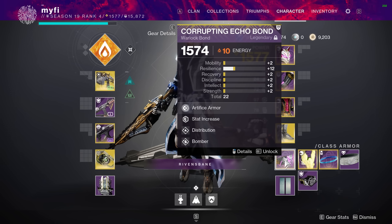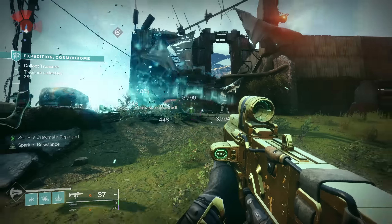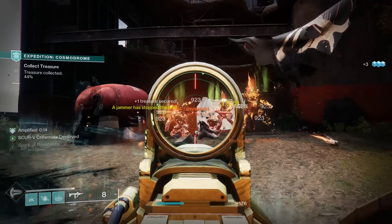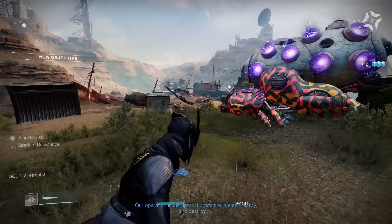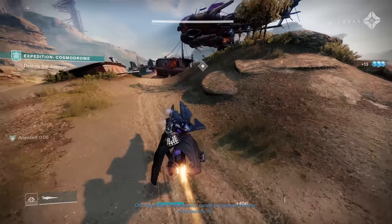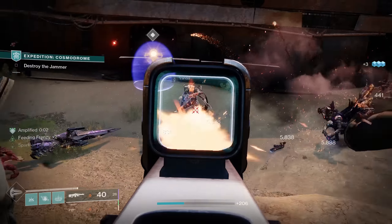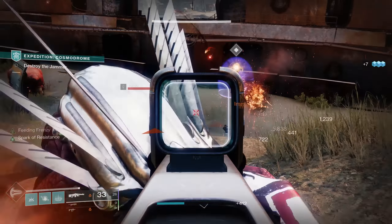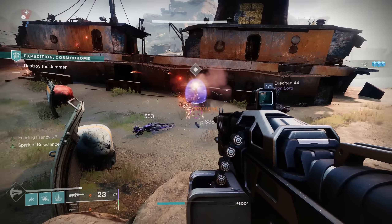If you were to sit down and do this with a calculator, there's a good chance you'd get a decimal and you'd be inclined to round up if it was 0.5 or higher — because that's how simple mathematics is taught. But in Destiny 2, you round down. You always round down. Even if you're at 1589.9, you're actually 1589. So, now that you know how your gear level is derived, how do you increase it?